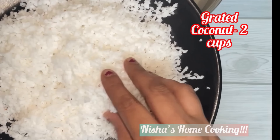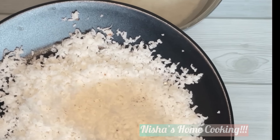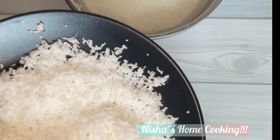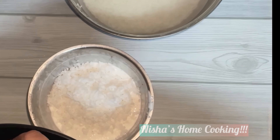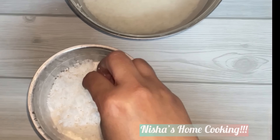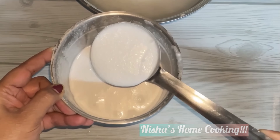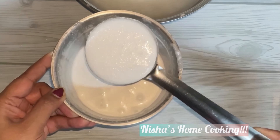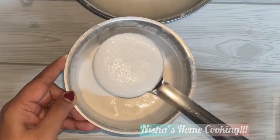You have to mix the white portion. I have made each twist in the front — this is very important. We are going to make the dough smoothly, like this.